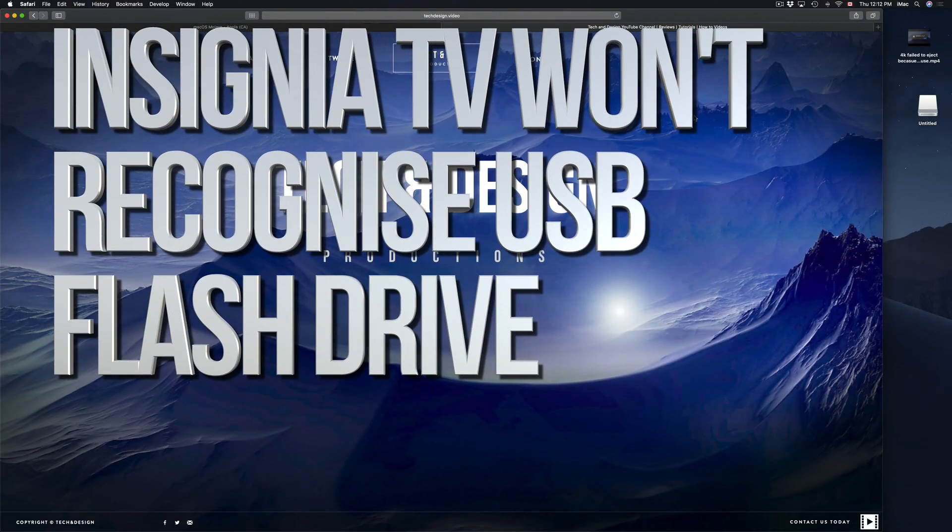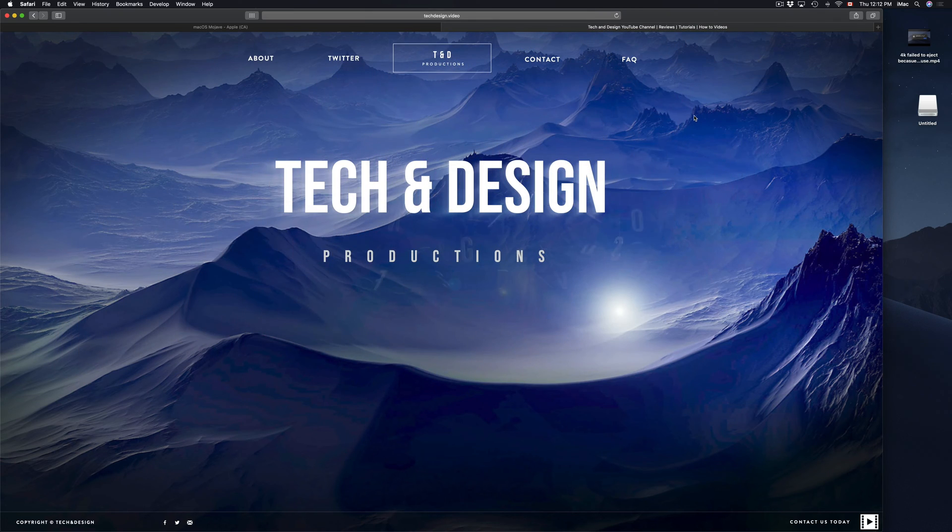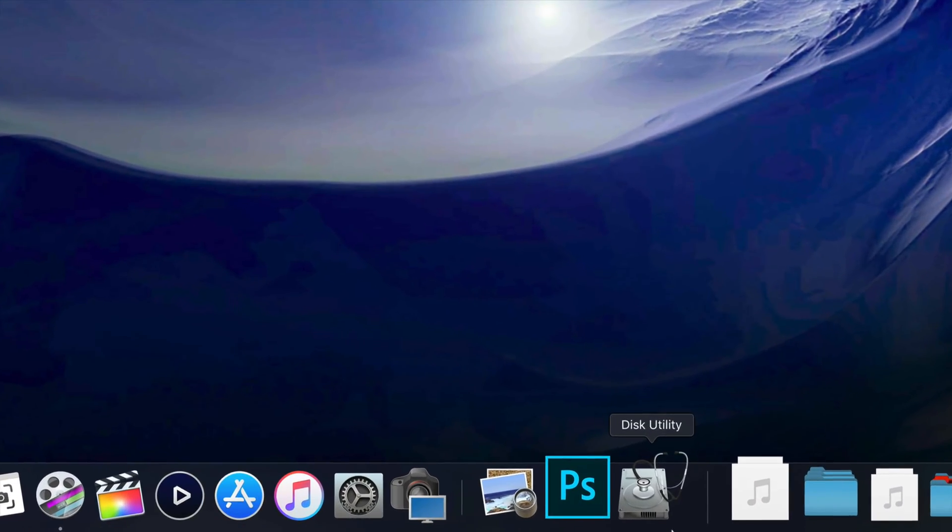Hey guys, on today's episode I'm going to teach you how to format your external hard drive or USB stick to work with your TV. So let's start this with Disk Utility.